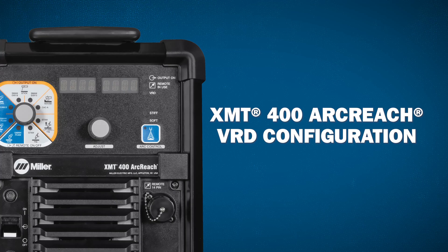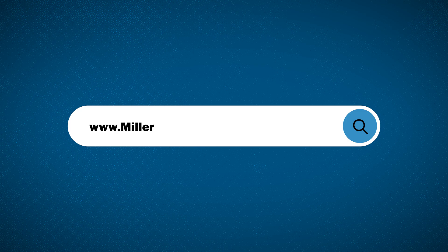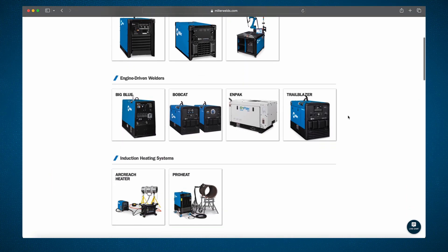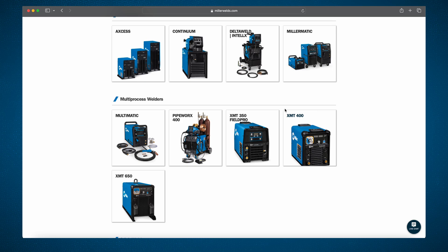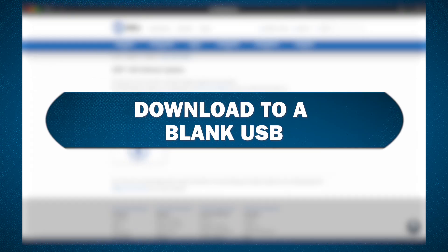To enable or disable the VRD feature on your XMT, you must first go to MillerWelds.com to find the latest software revision available. Download the software from the website, open the zip file, and copy the file named vrd.ftr to a blank USB drive.